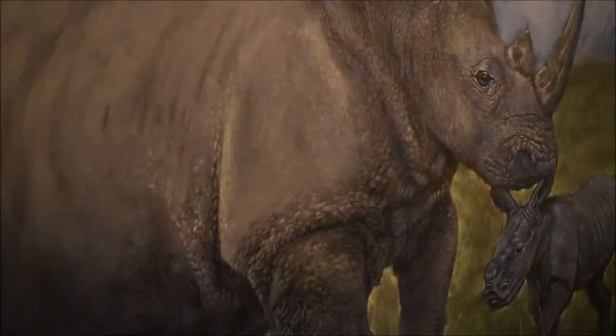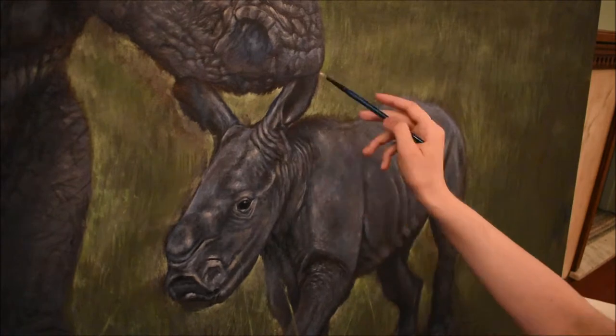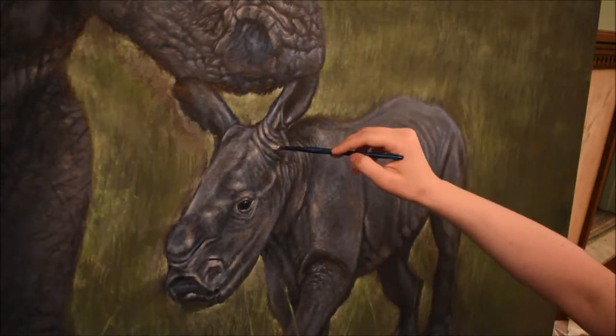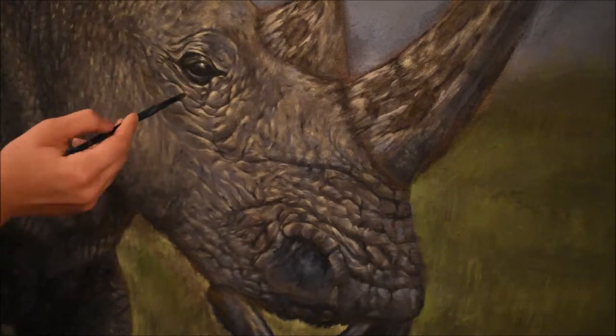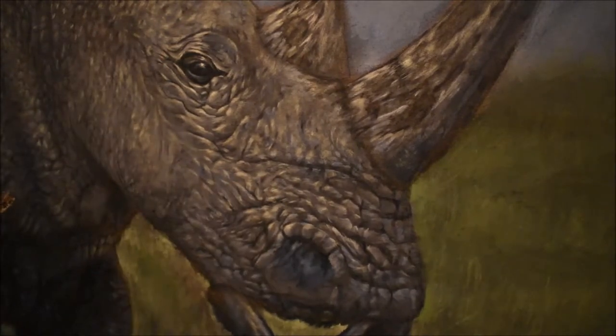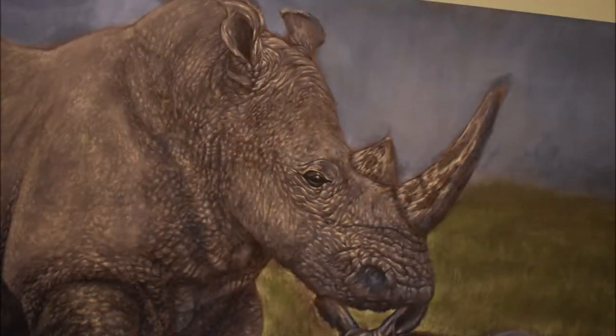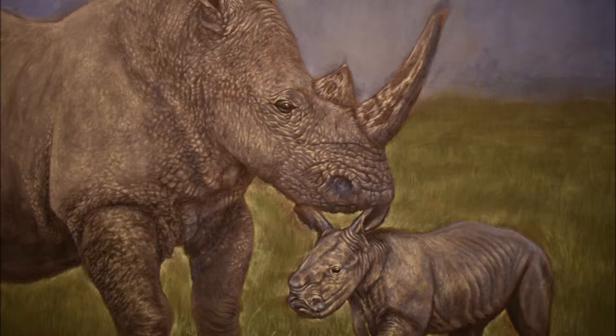I go in here and just add some highlights — this is all to break up the skin more and give it a little more dimension, adding most of the work into the faces to bring them forward. From here on out it's just detail and refinement, adding highlights, midtones, or shadows wherever needed. I did not use pure black because black tends to be a dead color; I used a variety of different colors to make the wrinkles.